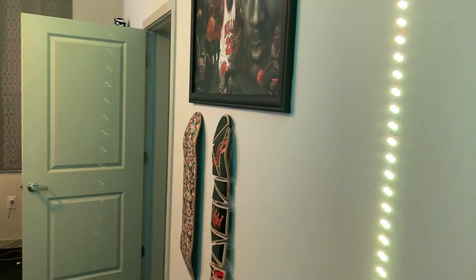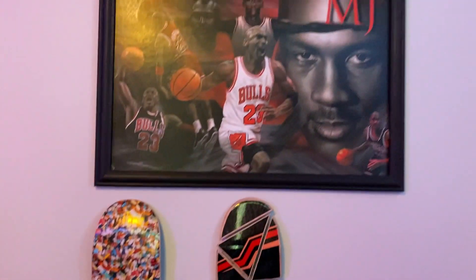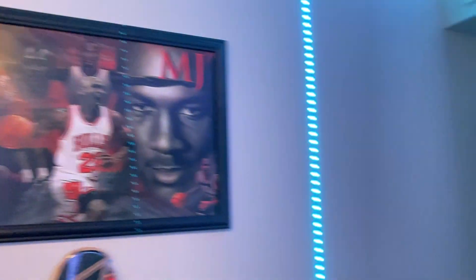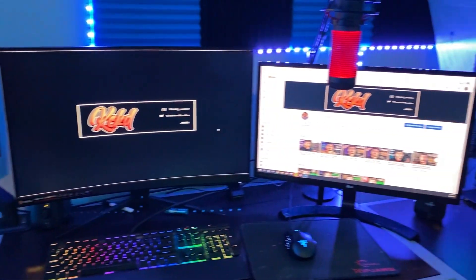We do have two skate decks on the wall — a custom kick skate deck with the Pills Supreme logo and a Michael Jordan poster on top. We do have our lights; the umbrellas are a little scuffed, I can't lie — that one back there is even worse. But anyway, we do have our calendar.